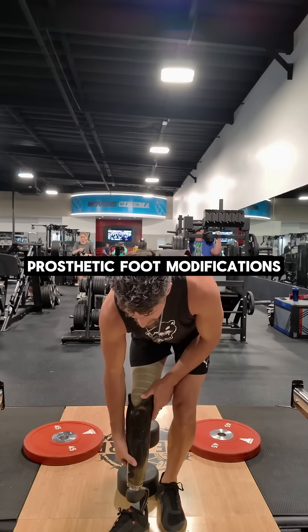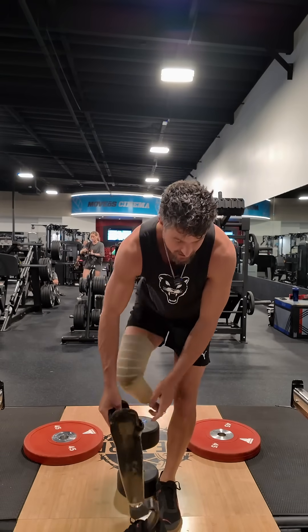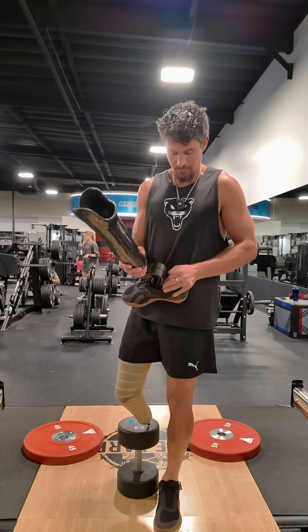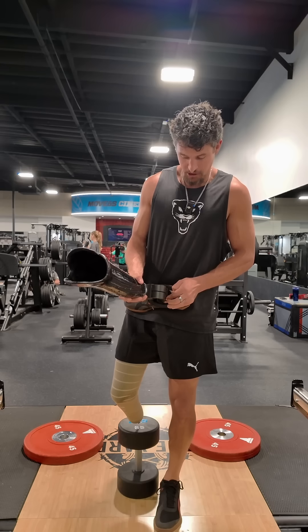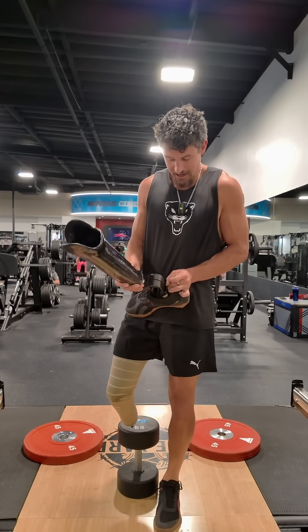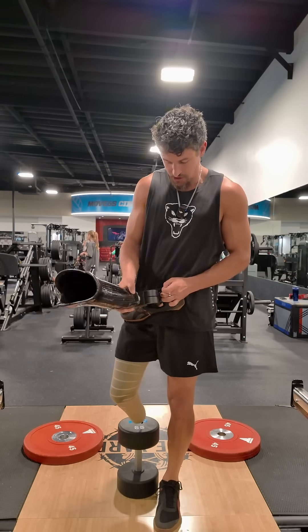All right, so check it. Using the Pro Flex Terra, this is what I learned to get more ankle flexion when I'm doing lifts and stuff. There's a heel pad in here and you can switch the stiffnesses. I'm just going to remove the heel pad — it's a little difficult with the shoe on.